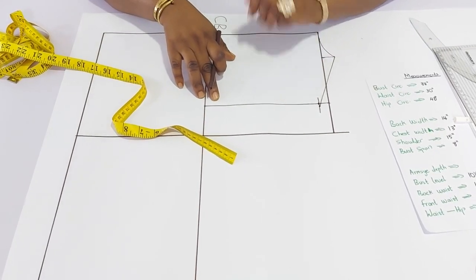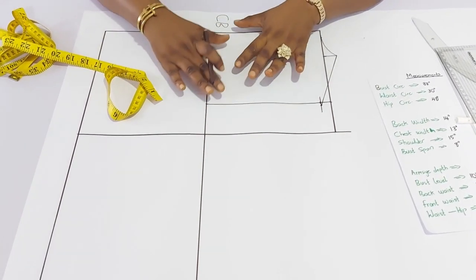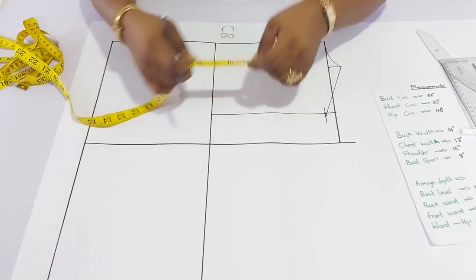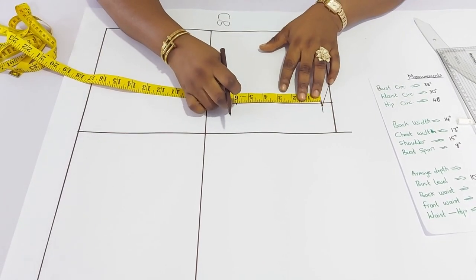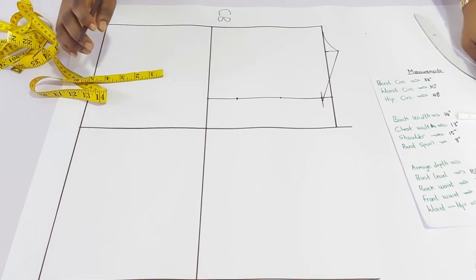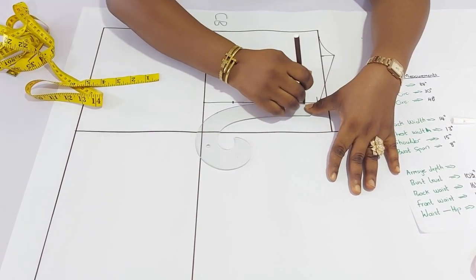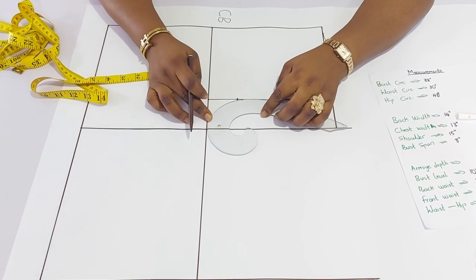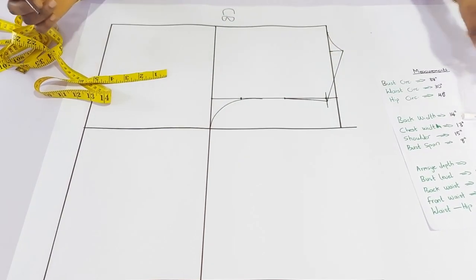The next thing is to go to the armhole. You will need to insert your bust measurement. We use a bust measurement to determine the bust, so from this point to this point is the bust measurement. I will go up by 2 inches — that is the standard. That will be the first notch. Get the midpoint, then move over 1 quarter inch from this first notch and connect. The armhole will be formed.